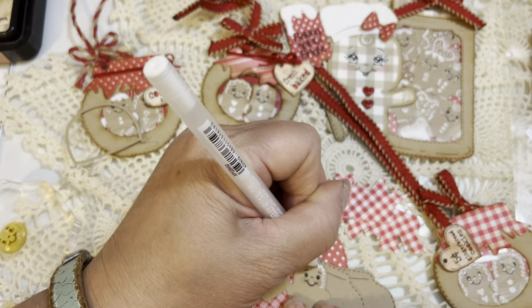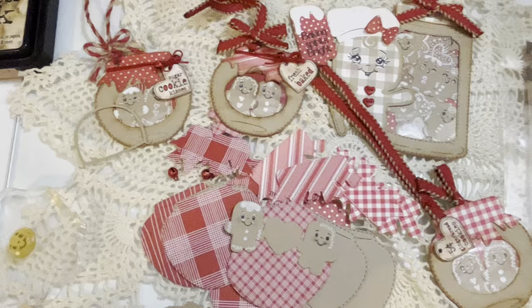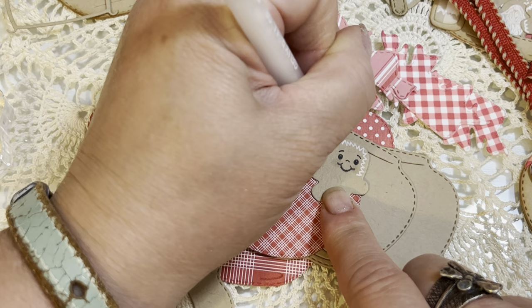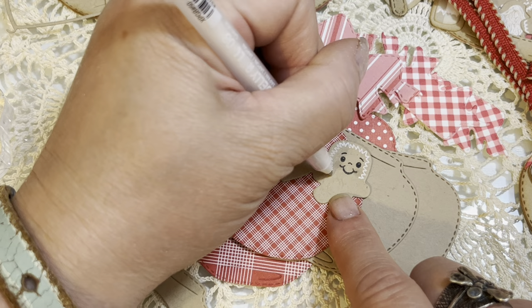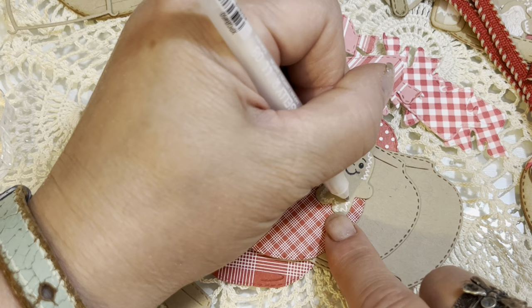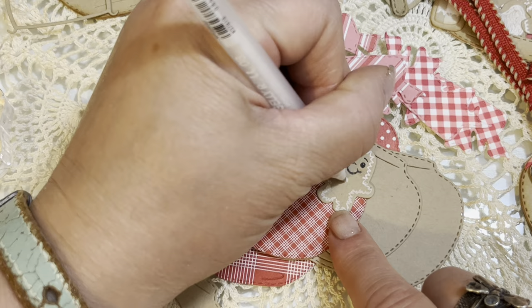I'm just doing a zigzag line on this one. I don't know if I'm in frame — let me zoom in a little and move up. All my stuff just fell off my desk! Never a dull moment when you're trying to do a tutorial — it's always interesting what happens. So I'm just going to go around with this little zigzag line all the way up. Doing this on camera is a lot harder than off camera, but you get the idea.